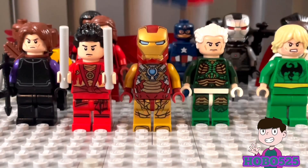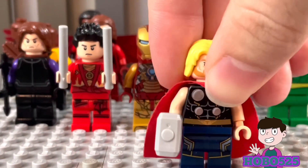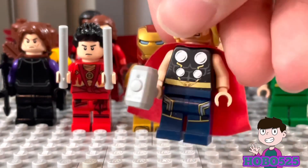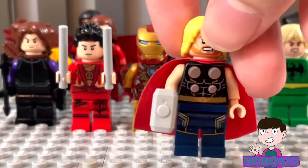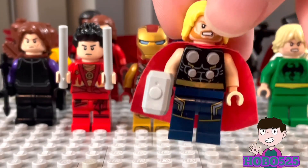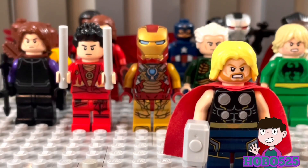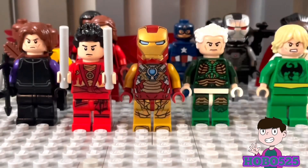Next up I have Thor — pretty happy with this guy too. He has the MCU face and hair, but I used his comic body. For the legs I used the Sovereign character from Guardians of the Galaxy Vol. 2, and I think they fit really well. I didn't want these guys to have legs without any printing — figures typically look better with printing.